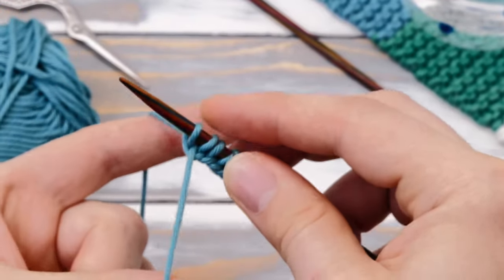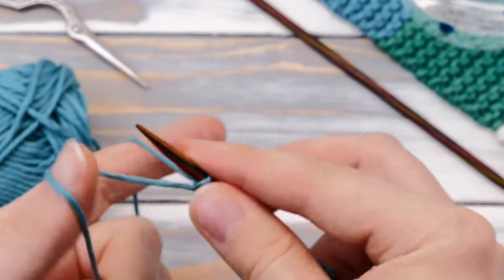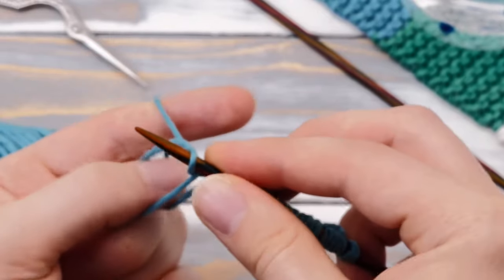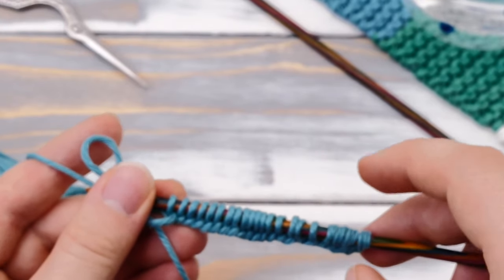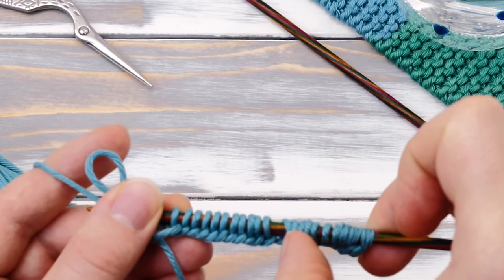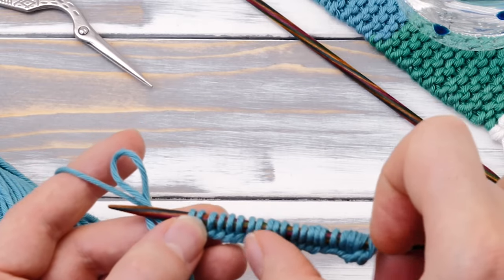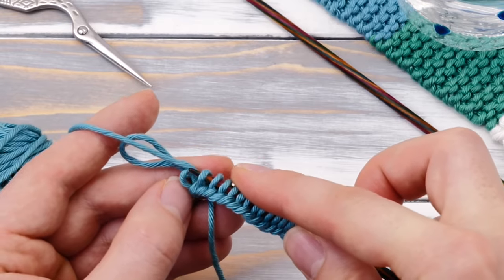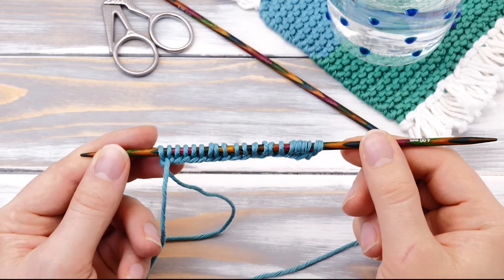If you are using a thicker yarn and bigger needles, you might want to cast on fewer stitches. If you are using smaller needles and a thinner yarn, more stitches will be required. If you cast on too many, you can simply drop the extra ones like this. And now we can start knitting. Turn your needle around so both the tail and the working yarn are on the right.